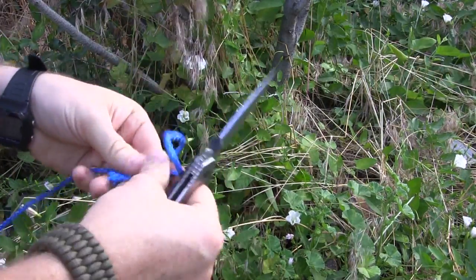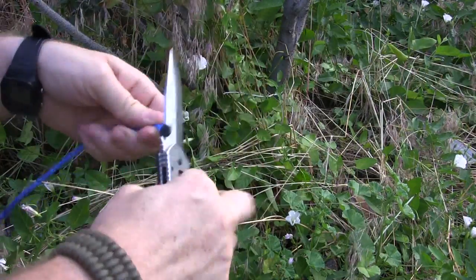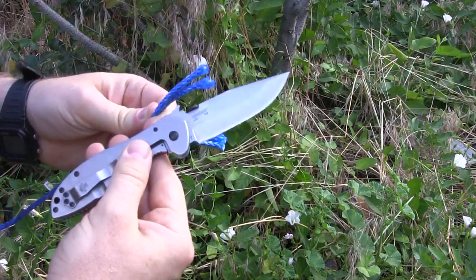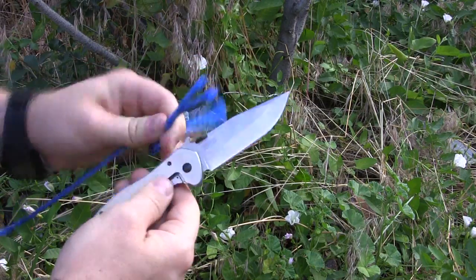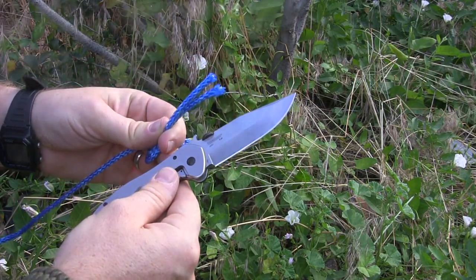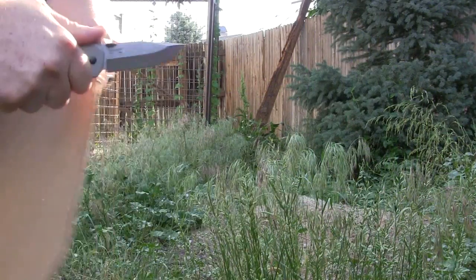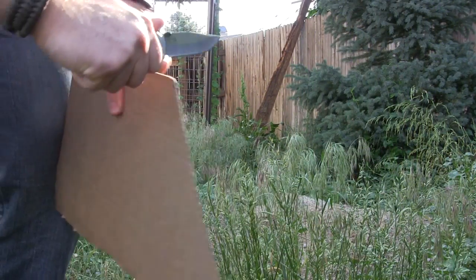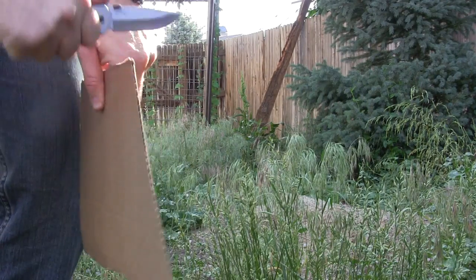Nylon rope test — check out that hollow grind going right through like butter. Double run — boom. Very easy to go through rope and nylon materials with the Kershaw Emerson.